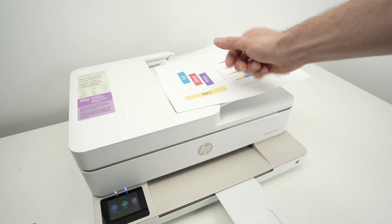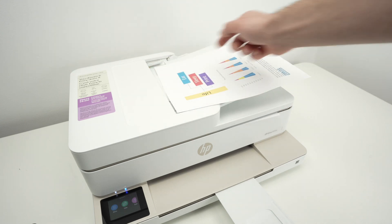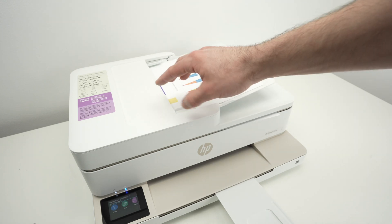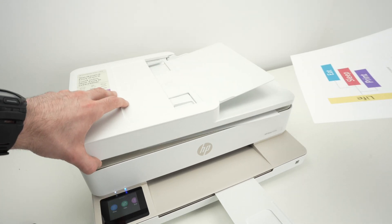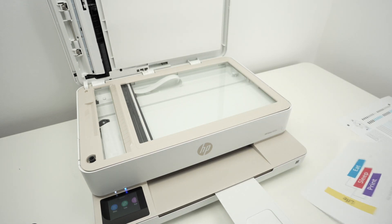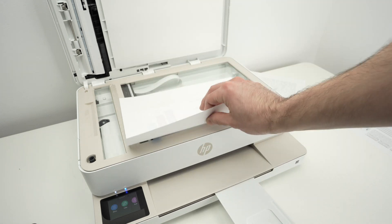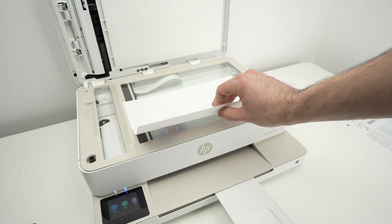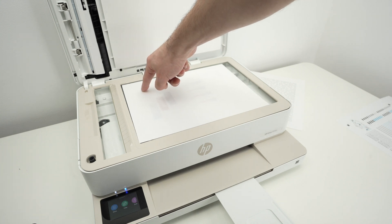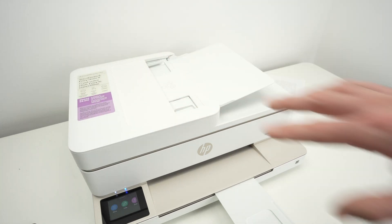Let's say you have multiple pages — here I only have two. Put them together, align them, and glide them in with the face pointing up and the top part of your paper towards the left side. You're going to hear a small beep indicating the paper has been detected. If you want to use the flatbed scanner glass, take your paper, place it facing down with the top part of your page towards the left side, and align the corner of your paper with the corner of the printer. Glide them until both are touching, then close the lid.